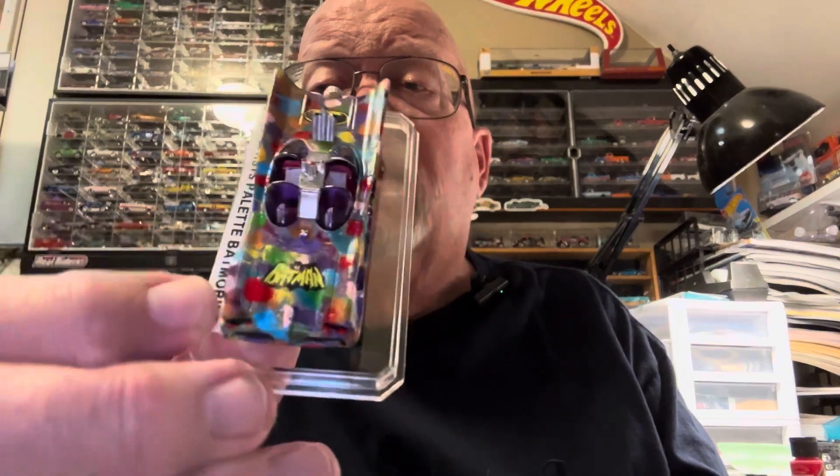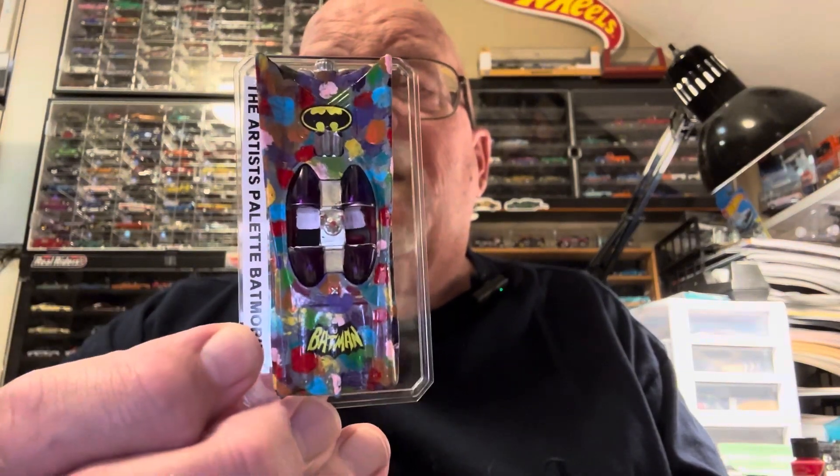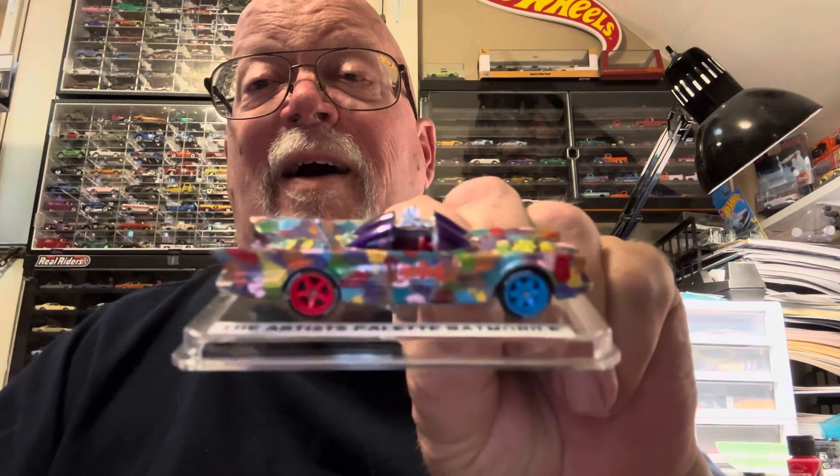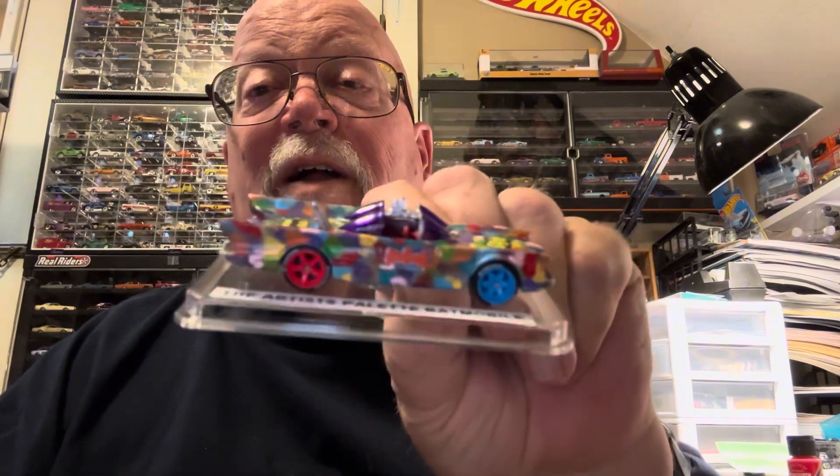Just finished this Batmobile and I put pictures of it on Instagram. Check that out. I call that the artist palette Batmobile. I got the idea — it's just all kinds of colors. If you've ever gone into Hobby Lobby and seen that little table they've carried for years, it looks like an artist palette and it's got colors all over it. That's kind of where I got the idea. I always liked that table.